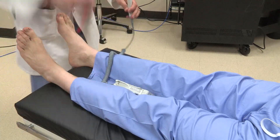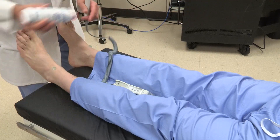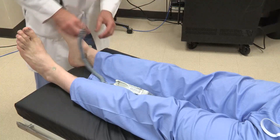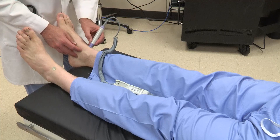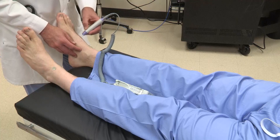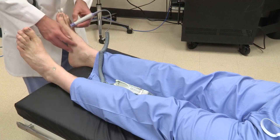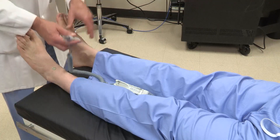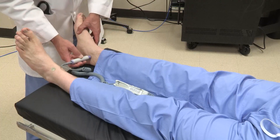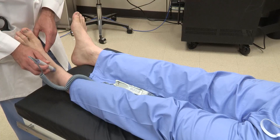A Doppler examination is also important to make sure you're not being deceived by feeling your own pulses. The dorsalis pedis is often most easily identified at the anterior ankle, and then at its normal location on the dorsum of the foot over the second metatarsal. It is also important to listen for flow down by the toes.